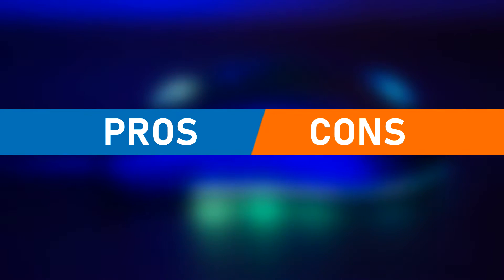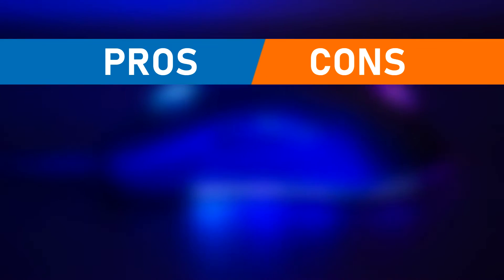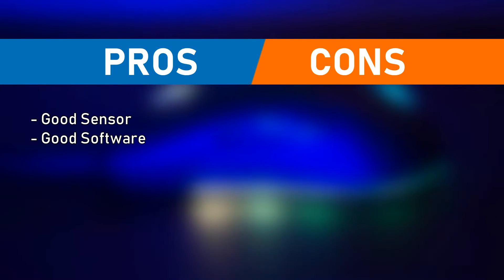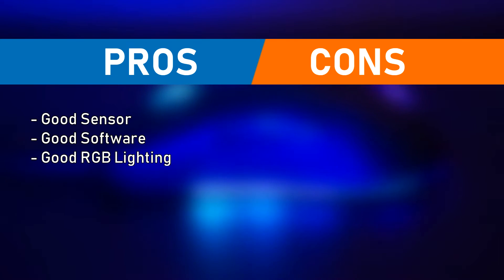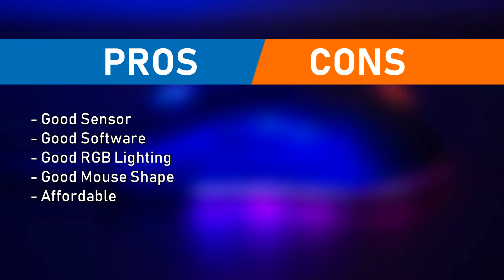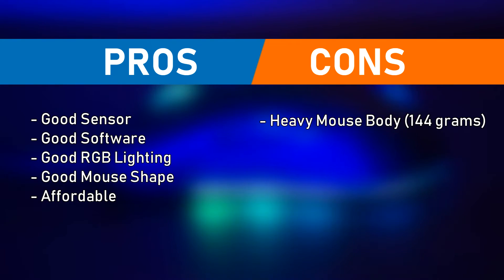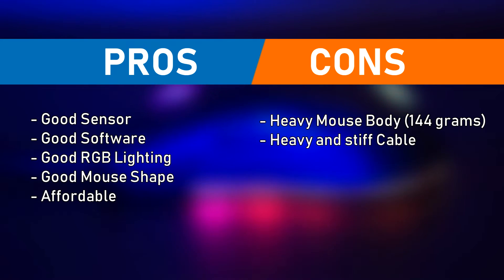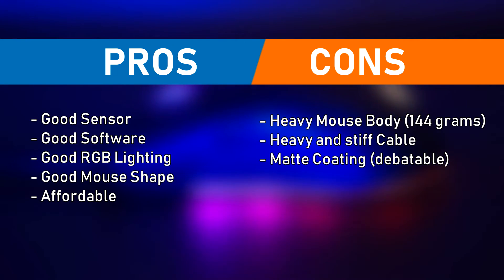Time for the Pros and Cons. For the pros, you get a good sensor, good software, good RGB lighting, a good mouse shape, and it's really affordable. For the cons, the mouse is pretty heavy, though you can get used to it. Next is the heavy and stiff cable, which can get pretty annoying when the cable hits something while you're aiming. And lastly is the matte coating, though that's not much of a con.